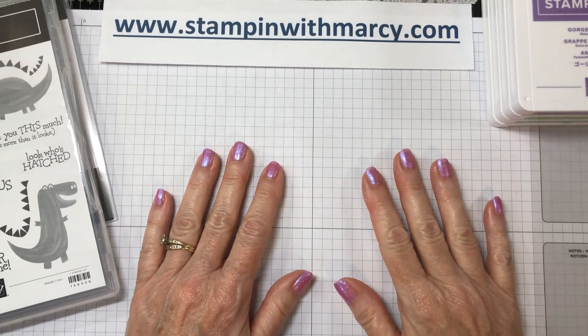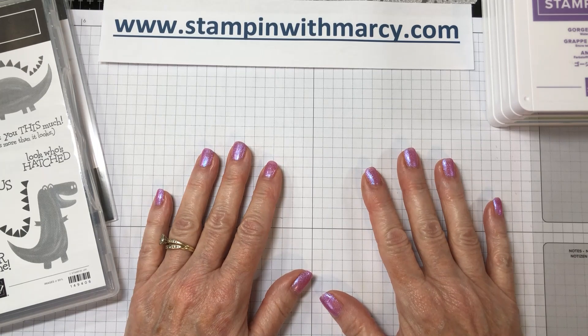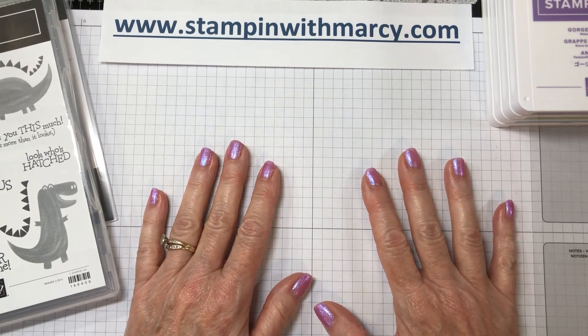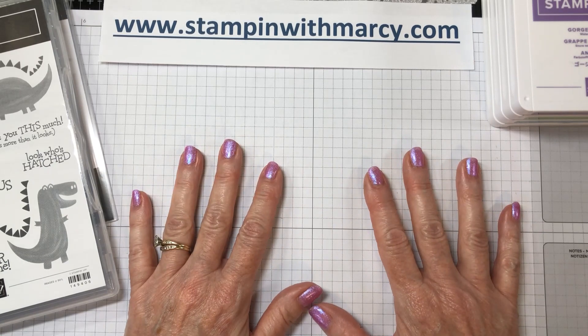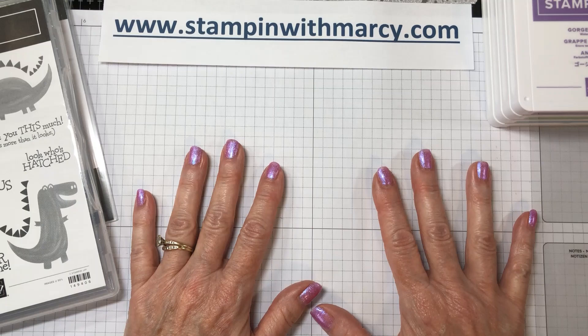Hi everyone, it's Marcie Denning here from Stampin' with Marcie. I'm an independent Stampin' Up demonstrator in Canada and I sell all of the products I share with you here. Thank you for joining me for another card making tutorial.